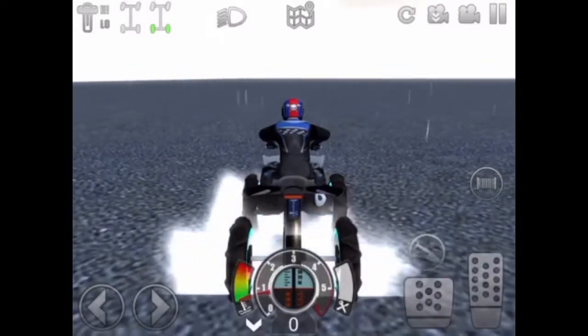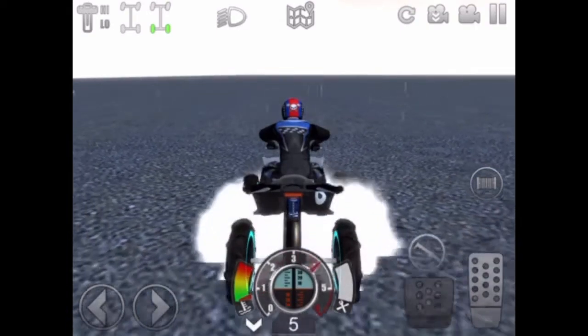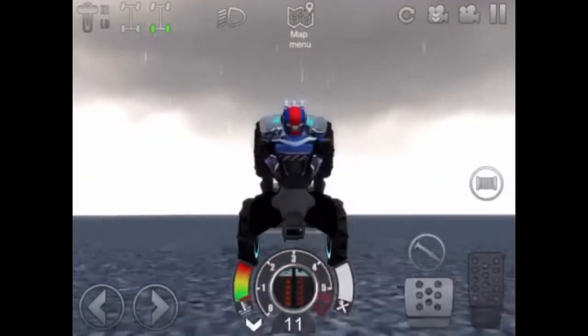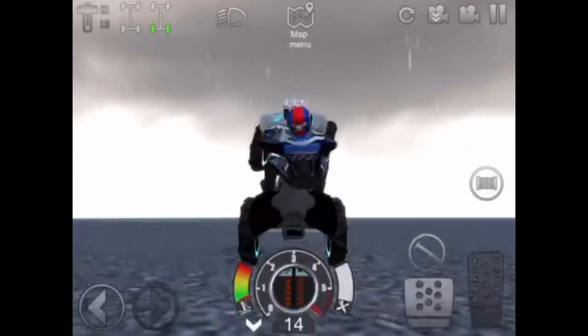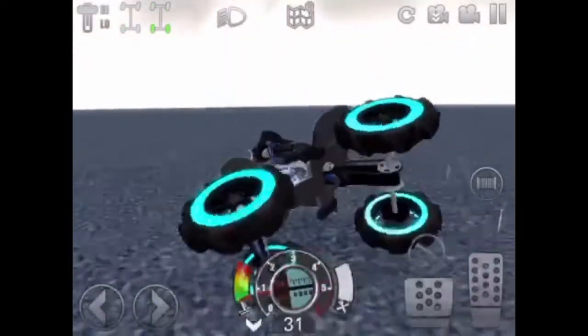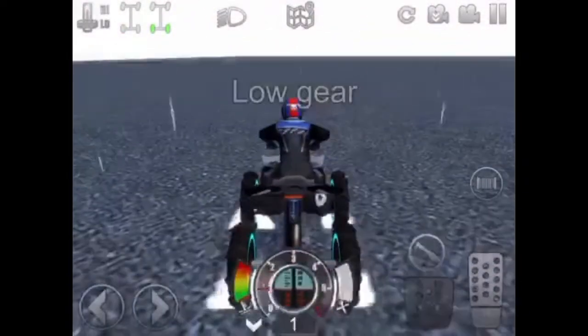Welcome back to another video. Today I'm going to be showing you guys how to make a really good wheelie quad in all three levels. As you can tell it wheelies really good in high gear and you can wheelie for a really long time, and it also wheelies really good in low gear, which I'm going to show you right now.